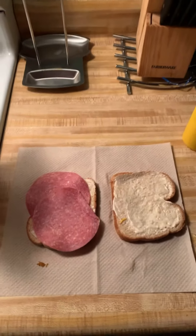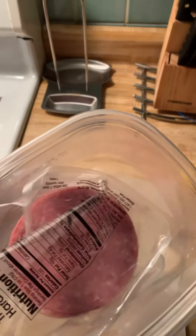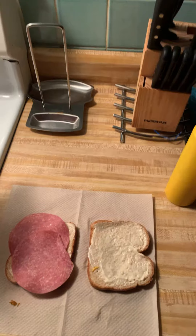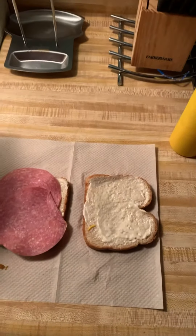Hey, what's up everybody? In today's video I'm gonna show you how to make a delicious looking salami meat sandwich.